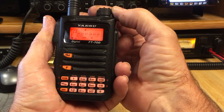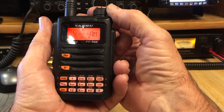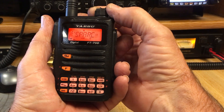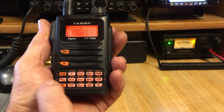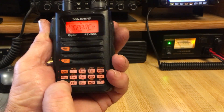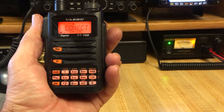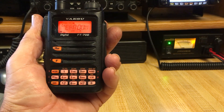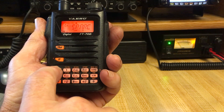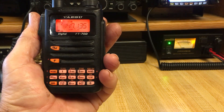America Link was the last node. Slots one, two, three are stored here, with Spark Room stored here and America Link stored here. I'm going to dial back to Spark Room and push the AMS key, and now we are going to return to the Spark Room. Once I am finished and I've done what I wanted to with WIRES X, simply hold down the mode key and it will restore you back to normal radio operation.